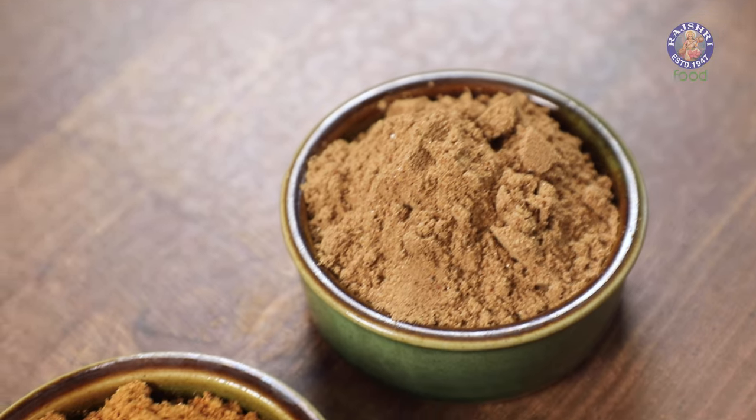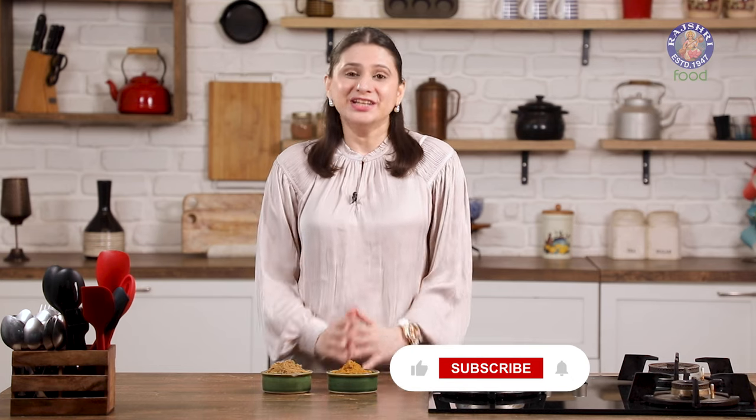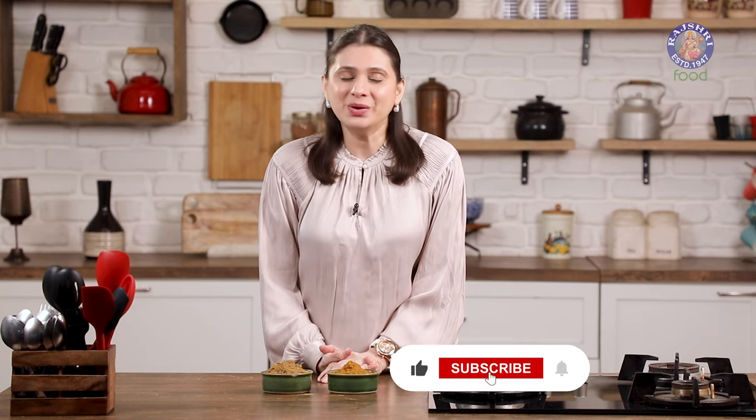These masalas can be stored in an airtight container at room temperature for a couple of months. In case you want to store them for a longer period of time, you can refrigerate them. This spice blend is definitely infused with spices that is going to bring a traditional taste to your table. So do try this recipe, comment below, subscribe to Rajshri Food. I'll see you soon. Bye-bye.